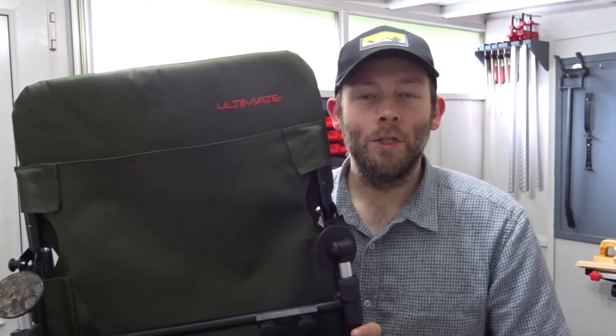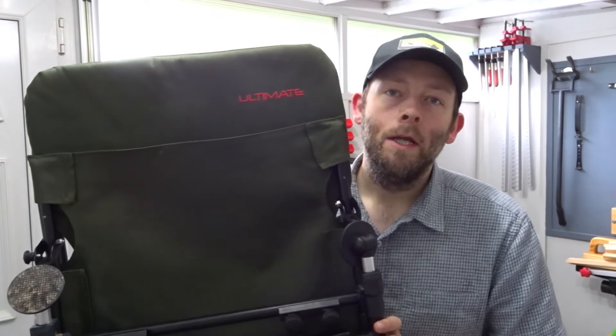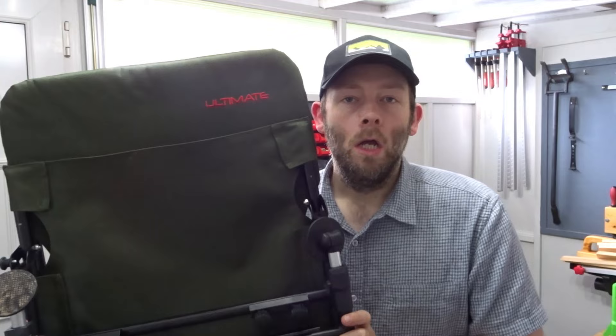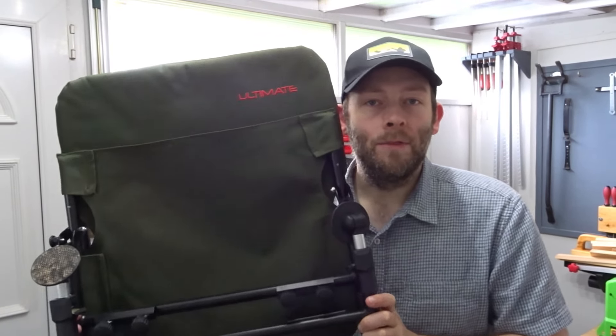Hi everyone and welcome back to the channel. In this video I'll be taking a look at unboxing, testing and reviewing this feeder fishing chair made by Ultimate, which I bought from fishdeal.co.uk last September.